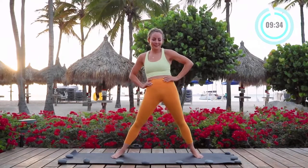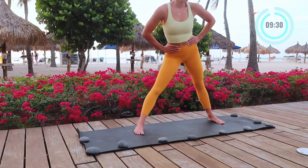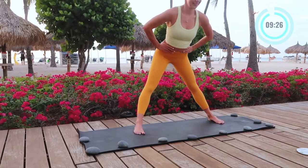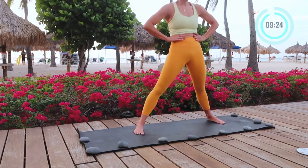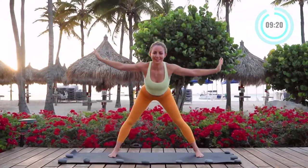We're stuck so much in our chairs, desks, and things like that and this is going to really help our body move into the range of motion that it was meant to do. Just breathing nice and easy.